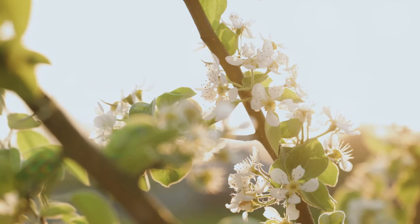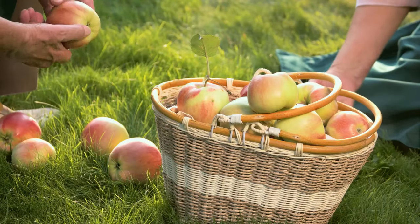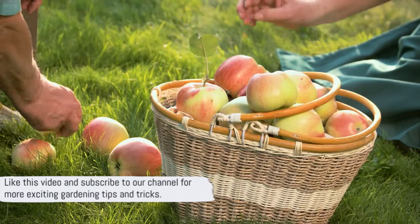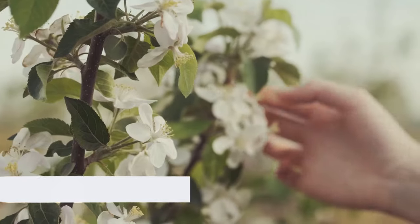We've explored its formation, benefits, and the captivating patterns it presents. So why not create your own espalier masterpiece? Don't forget to like this video and subscribe to our channel for more exciting gardening tips and tricks. Until next time, keep growing!